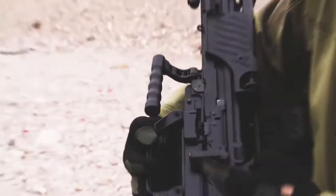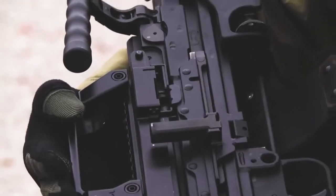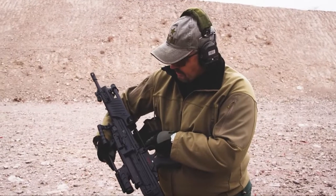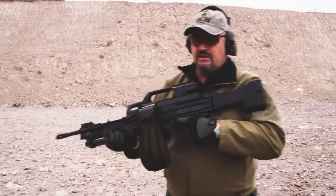Folding charging handle on this side — once you run it to charge the gun, you can fold it up to get it out of the way. The dust cover at the ejection port on the bottom also acts as a brass deflector.